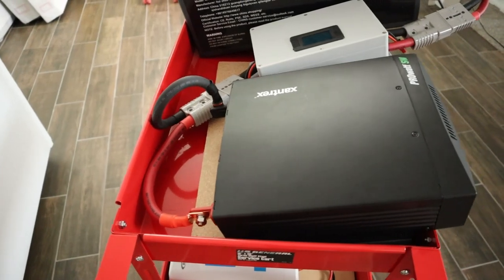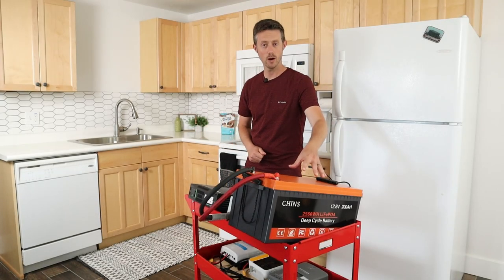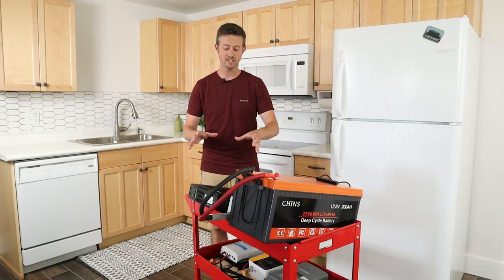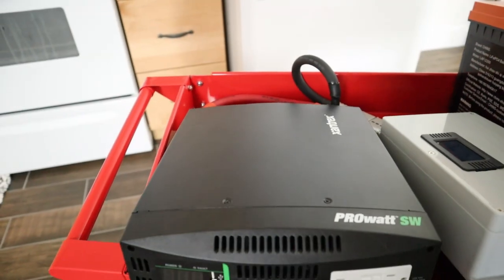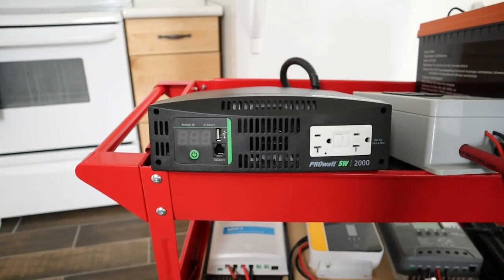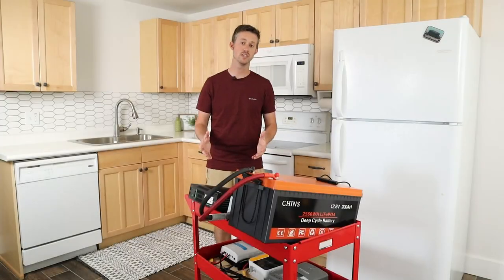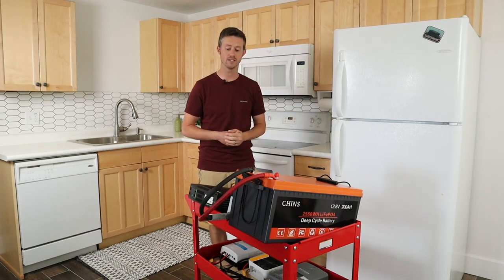The second component you need is an inverter. The inverter takes the DC power from the battery and turns it into AC power so you can plug your appliances into it. On the front you have two outlets and once you turn this on you get a pure sine wave up to 2,000 watts, meaning you can run a microwave, a fridge, or even medical devices.